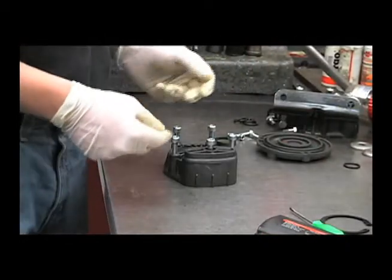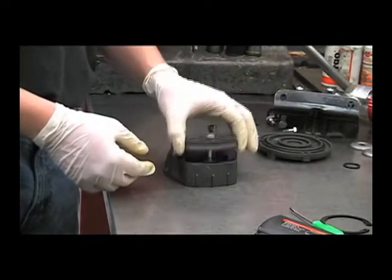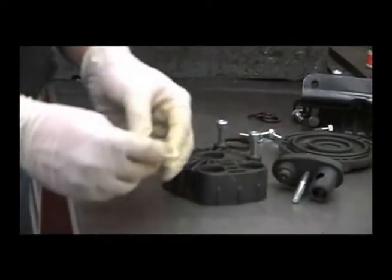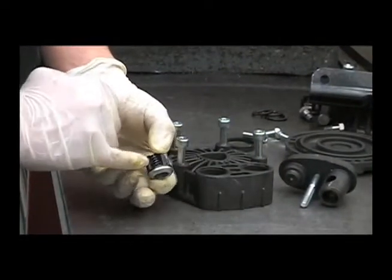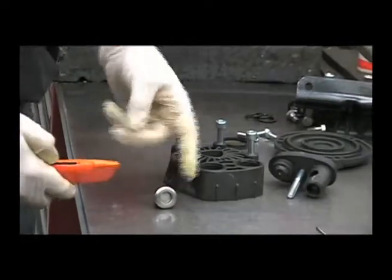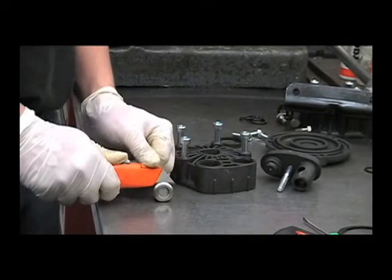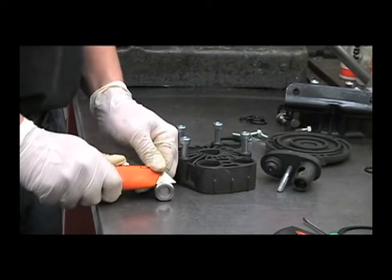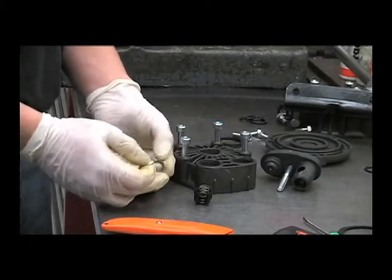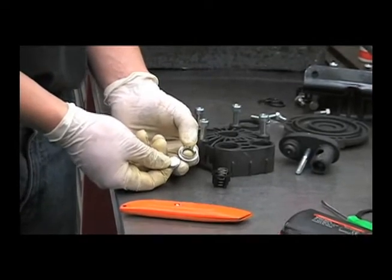Now that the pump is completely disassembled, another thing that we can look at is the valves, which we actually removed when we took off the heads earlier. What you're looking for is either a broken spring or any wear that may be on the valve seat or the poppet, or any pitting that you might find in there. You can actually pop the valve assembly apart to get a better look and see if there's any pitting or wear in this area, and replace if necessary.